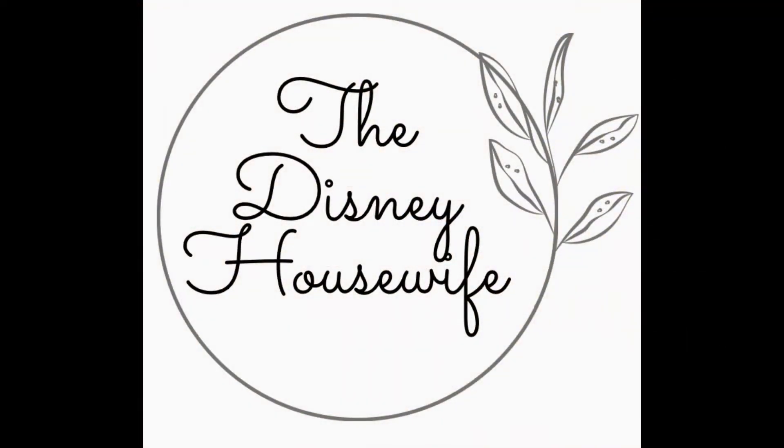That's it, guys! Thank you so much for watching. If you have any questions please let me know, and don't forget to subscribe. I'll talk to you guys next time.